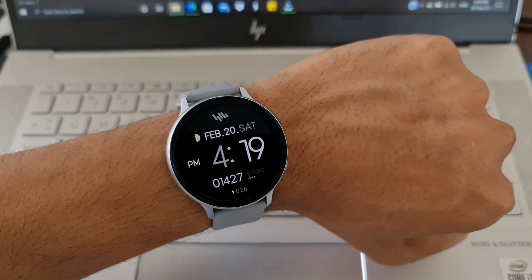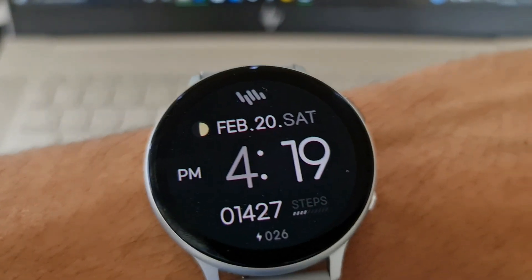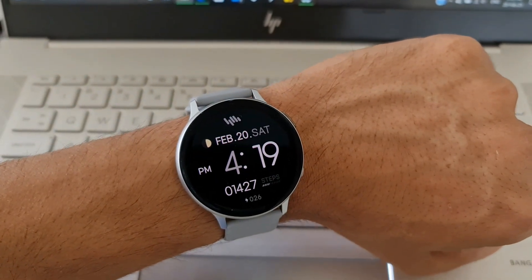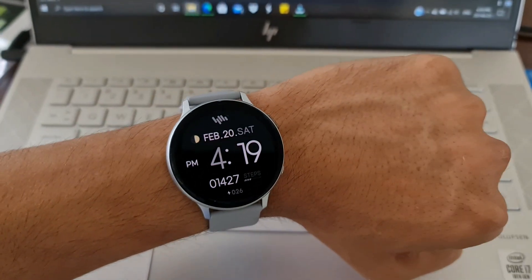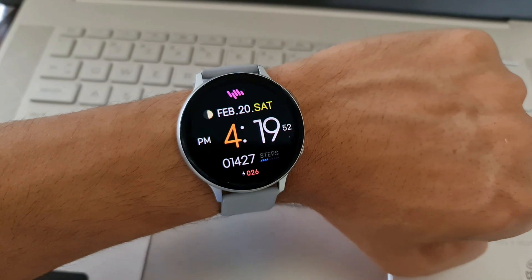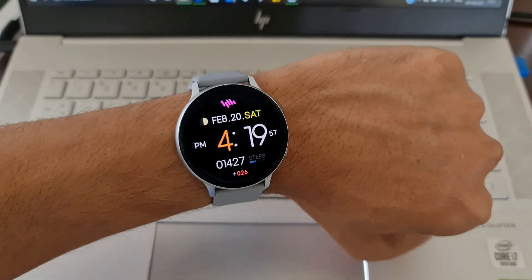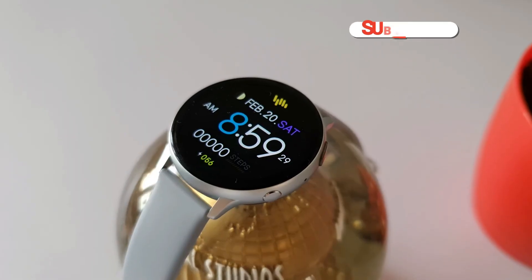We've got a typical Sam Watch always-on display on this dial as well, retaining all the information in gray and white. This watch face is going to save some battery too, as the entire background is pitch black and very few elements are displayed — so it's definitely a battery saver.